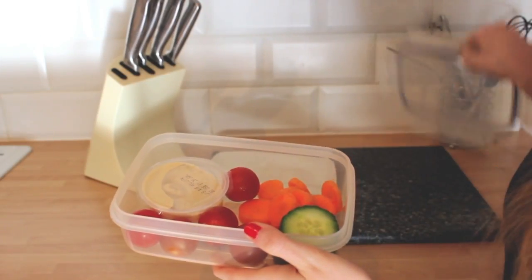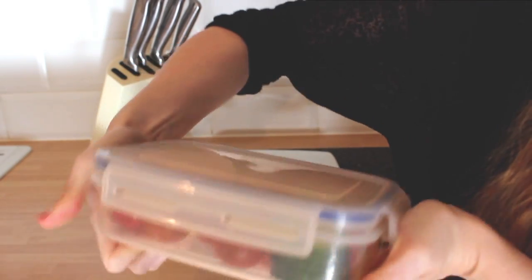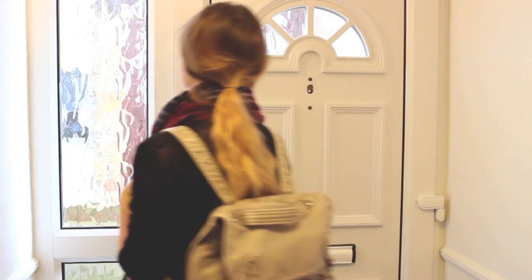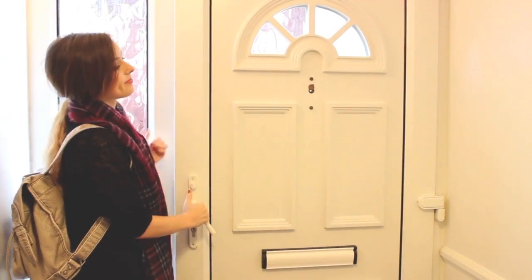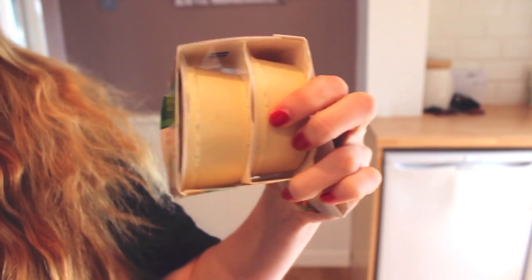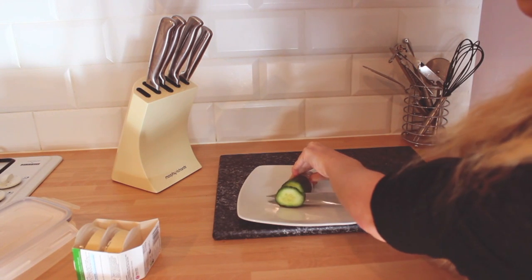For the second snack, this one is extremely healthy, very easy to make, and great to take with you if you're on the go. The main ingredient is a hummus dip. These come in mini snack pots which are great, but you can also buy them in a bigger pot.